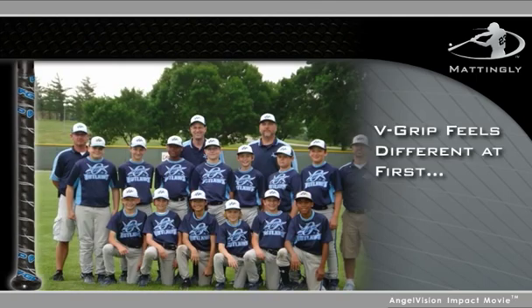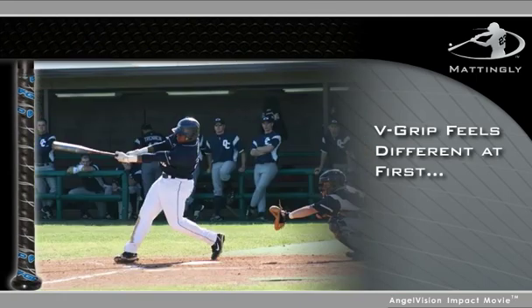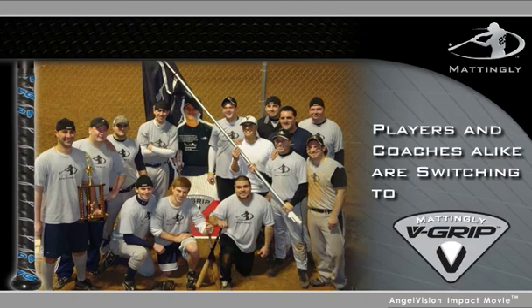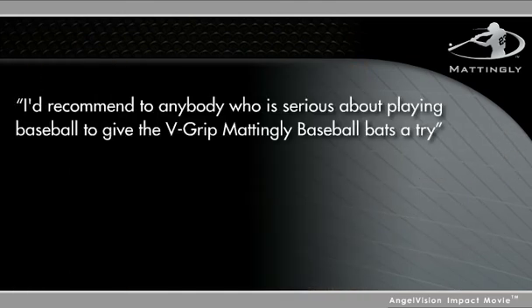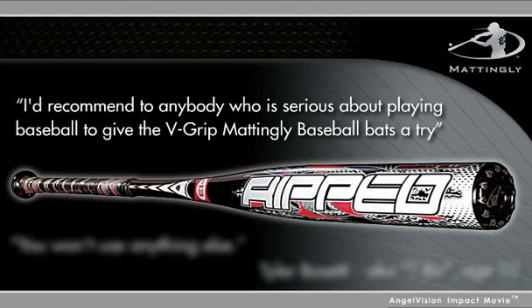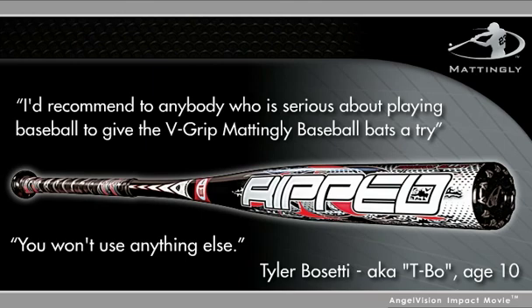Sure, the V-Grip feels different at first, but after a little time on the field, you'll see why players and coaches alike are switching to V-Grip. I'd recommend to anybody who's serious about playing baseball to give the V-Grip Mattingly Baseball Bats a try. Because if you do, you won't use anything else.